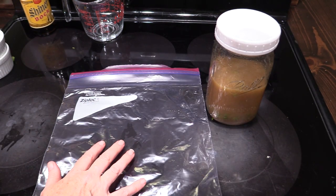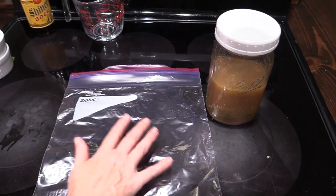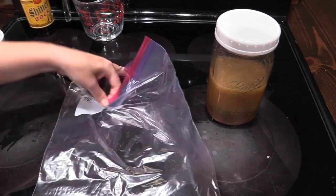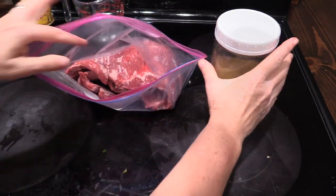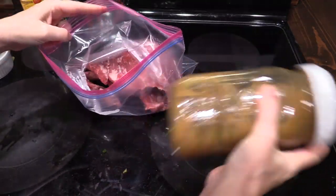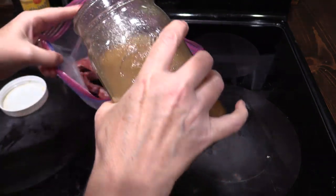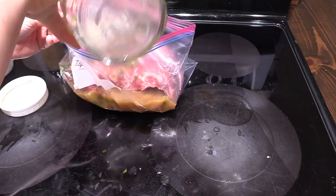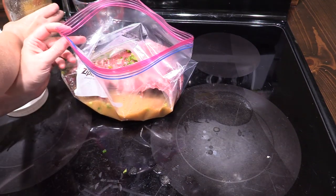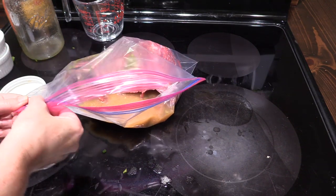You want to take either a glass dish that you have a lid for, or you can use a Ziploc type bag. We're going to place our fajita meat in there — we're using skirt steak, and this is about 2 and a half pounds. We're going to take the marinade after it's been well mixed and pour it into the bag or into whatever container you're using. Just make sure that you're not using anything reactive, such as an aluminum pan to marinate in.